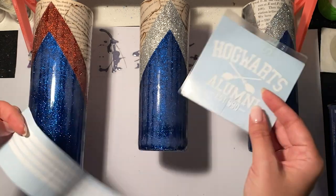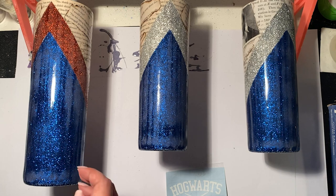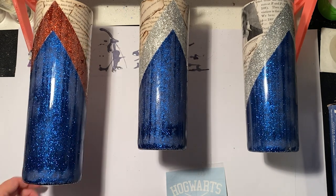For my decals, I use a Hogwarts alumni decal and then I cut four strips that are 0.2 inches wide by 11.5 inches long.